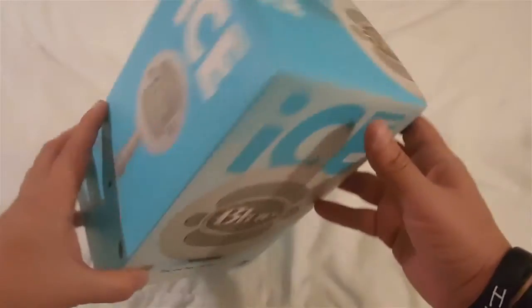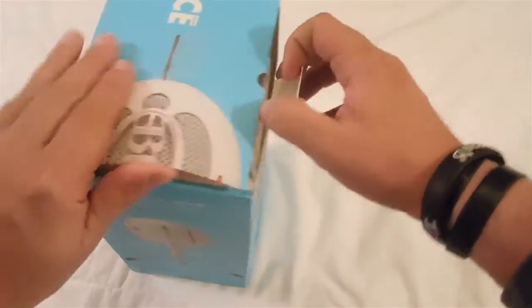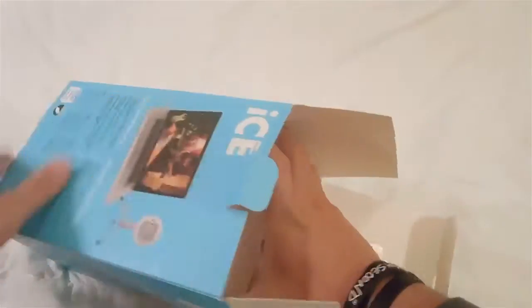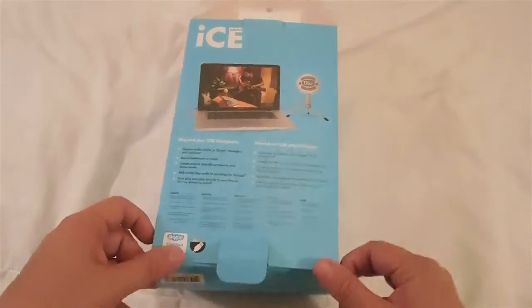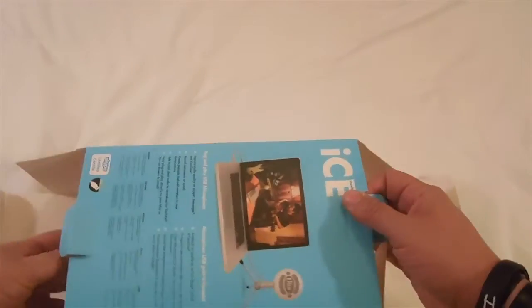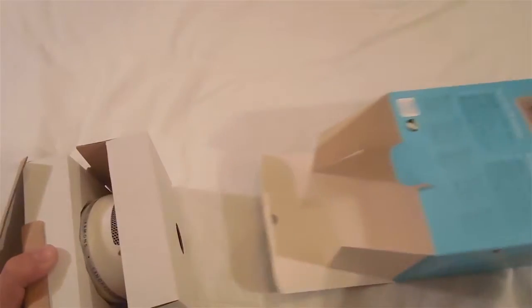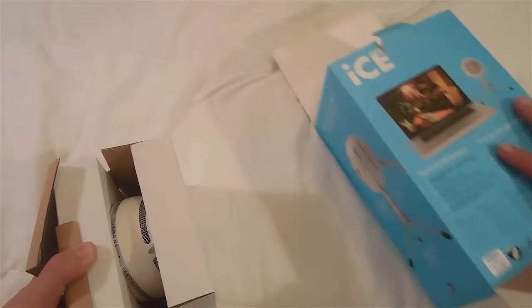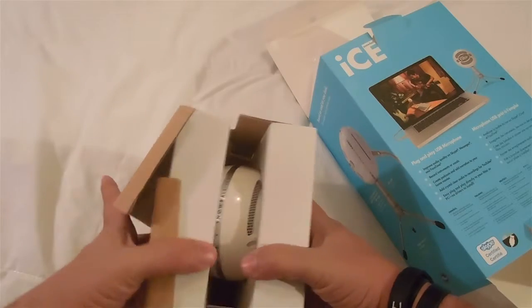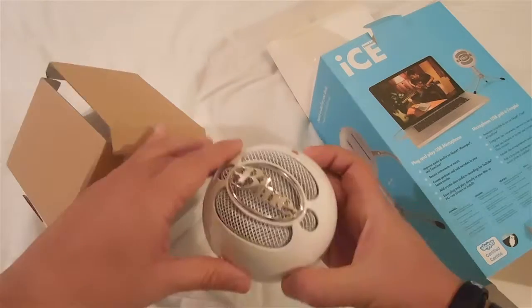So let's go ahead and unbox it, open it up so you guys can see what's going on inside. As we open up the microphone box, you can see here is basically the microphone itself — the Blue Snowball Microphone.